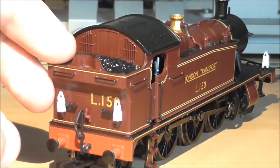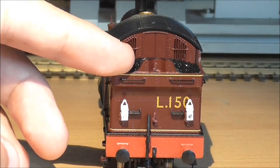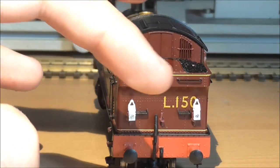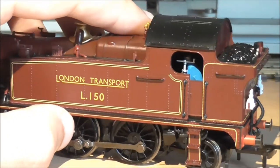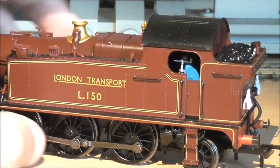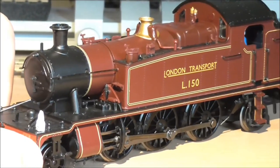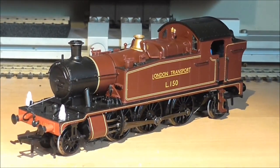Sprung buffers again on the rear, a vacuum pipe on the back, and another L150 print on the back. Two lamps and various lamp holders on the rear. Generally it is a nice model. It is slightly more expensive than what you could otherwise get. You could probably get one repainted, but if you take into account the price of repainting — which would probably be about £100 to £200 or possibly more — you are better off buying one of these.